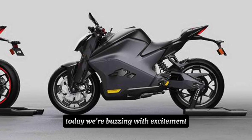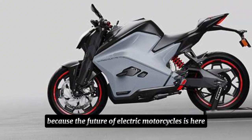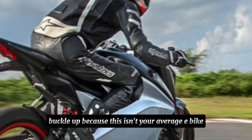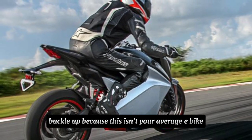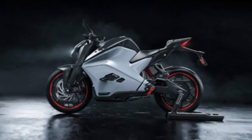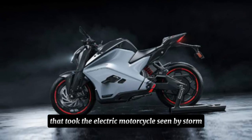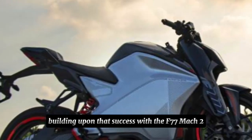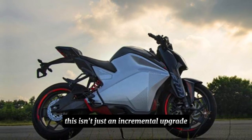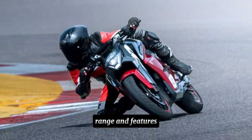Gearheads, today we're buzzing with excitement because the future of electric motorcycles is here — the all-new Ultraviolet F77 Mach 2. Buckle up because this isn't your average e-bike; it's a performance machine that redefines expectations. Remember the revolutionary F77 that took the electric motorcycle scene by storm? Ultraviolet is back, building upon that success with the F77 Mach 2. This isn't just an incremental upgrade — it's a significant leap forward in performance, range, and features.